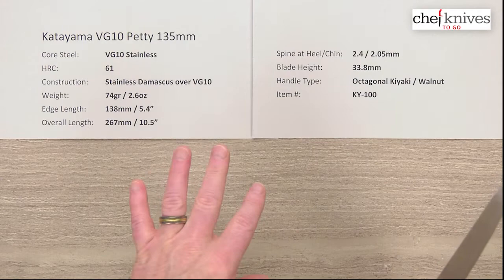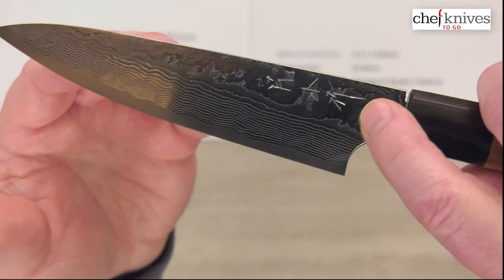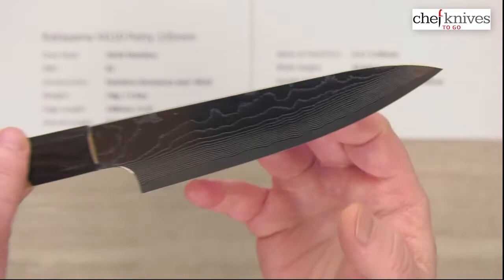The fit and finish is really nice on these. This is the left side of the blade as you'd be using it. You can see the layers there. There is some hand engraved kanji on here, which is really nice to see. You can see that there. You've got some really cool layers going.